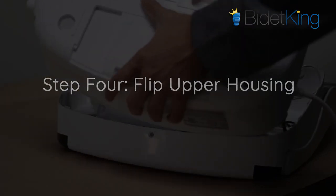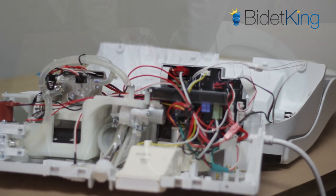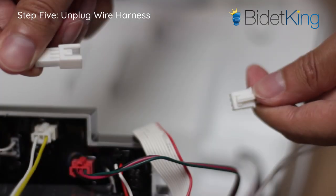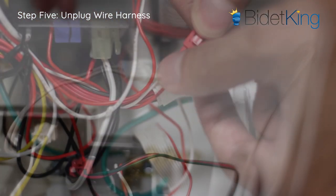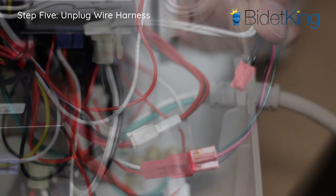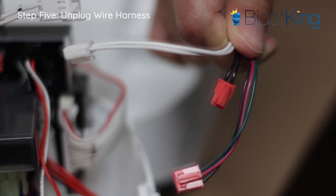Step 4: Flip the upper housing with seat and lid up and over for easier access to internals. Step 5: Locate the wiring harnesses for the seat. Follow them into the lower housing and disconnect the harnesses. It is important to remember where these wires go, as you will need to reinstall them in the same way once you replace your seat.